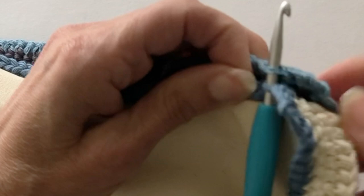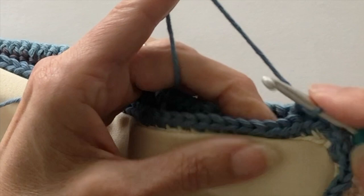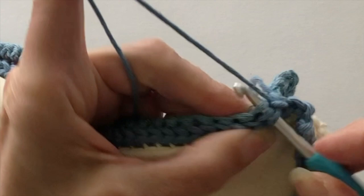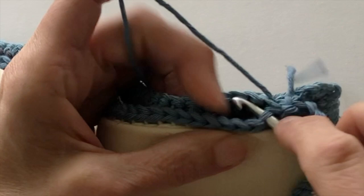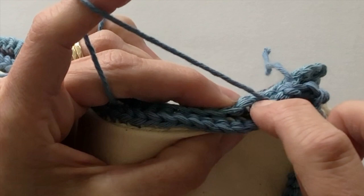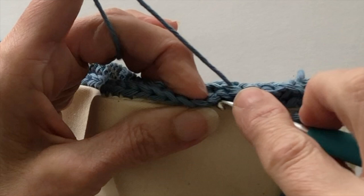We're going to join our front and back together with a slip stitch. Join your yarn with a chain stitch to fix it in place, then create a slip stitch by picking up the back loops only of both the front and back panels of your cushion. Work slip stitch into the back loop only all the way around. When you get to the corners you'll find two chains there — connect the two chains together with a slip stitch.